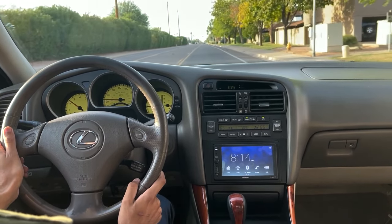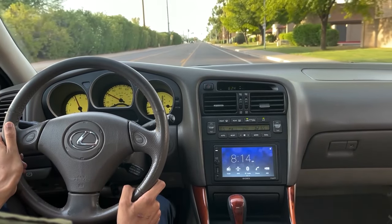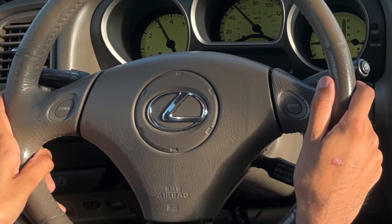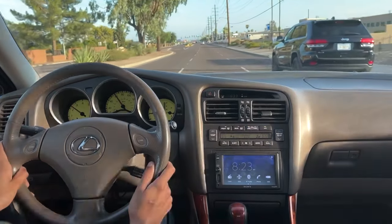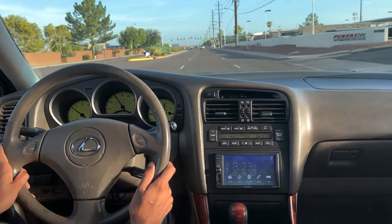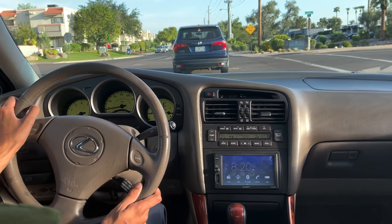Look out for steering wheel vibrations or a squealing sound while braking — these could point to warped rotors and worn brake pads respectively. Make sure the car tracks straight when the steering wheel is held straight. If it seems to track to one side, it could need an alignment, have uneven tire wear, or have worn suspension parts such as tie rods or ball joints. Listen for any creaking or whining sounds while taking turns.